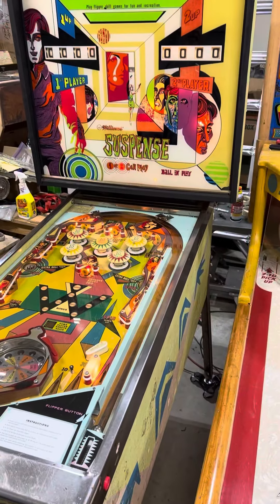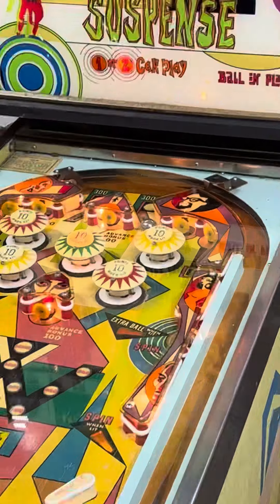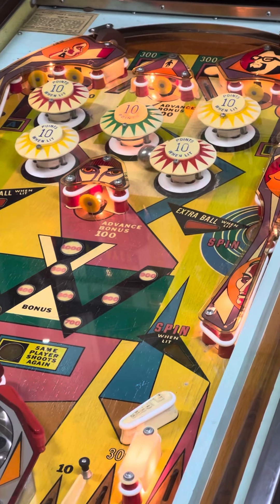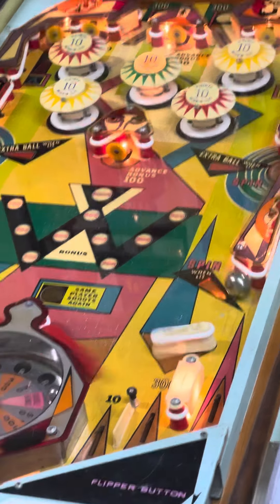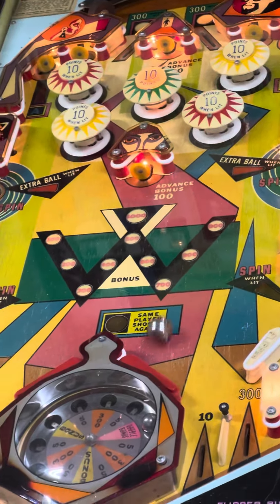It's set on free play. I'll set it on two players, and we'll go through and let it go through the points. The match feature works as it should, so you get to hear that knocker — but only if you hang around long enough for me to score high enough.